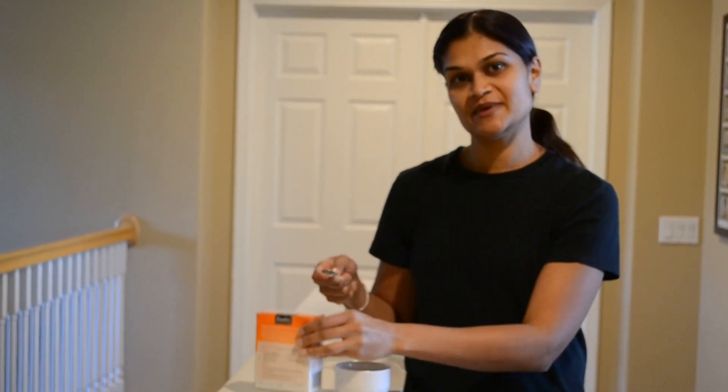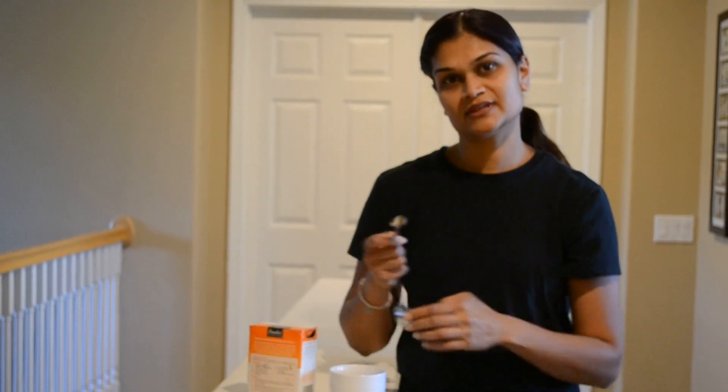What you do is you take a quarter teaspoon of baking soda, put it in a cup with a little bit of water, make a paste, put it onto your finger and leave it on for about a minute, and then you wash it off and the swelling from the paste will help you take the splinter out.